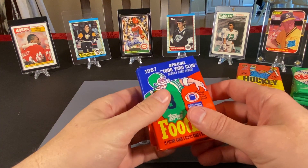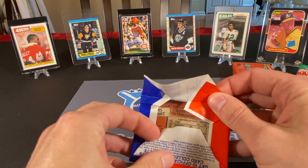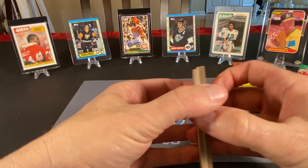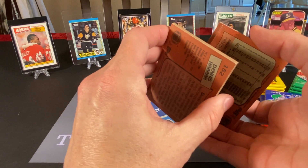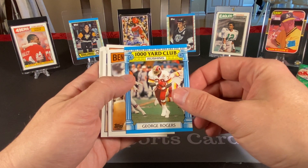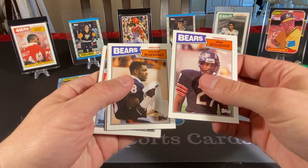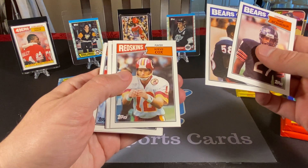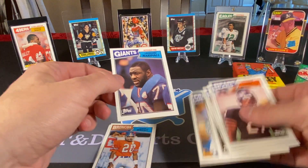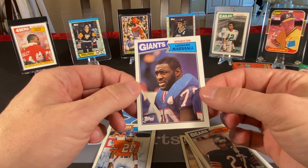Let's get to opening our cards and we'll start with football packs. There are several rookies we could potentially find, including ones we've already been fortunate to find — Randall Cunningham and Charles Haley. So let's see what we got here. We have a George Rogers thousand-yard rushing club card, Anthony Munoz who is in the Hall of Fame, Mike Richardson, Wilbur Marshall, Steve Cox, Jim Breach, Ron Fellows, Leonard Marshall — that's a nice one, played for the Giants for a number of years. He was a very good pass rusher.